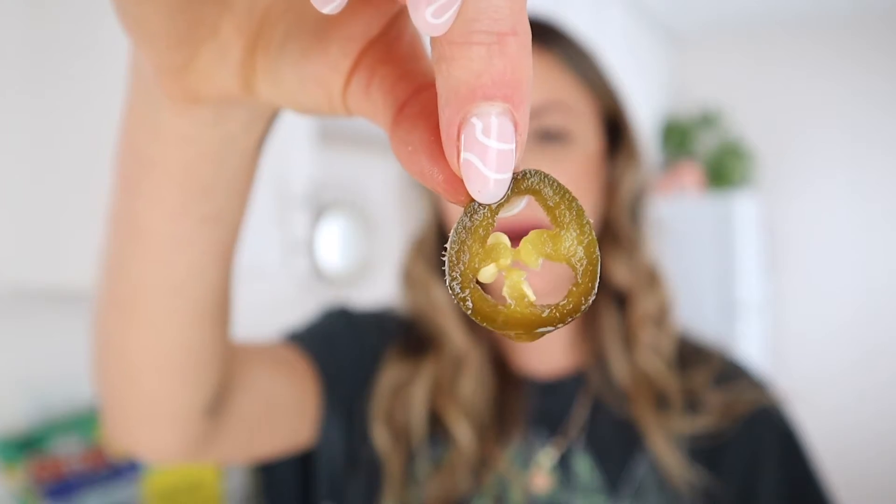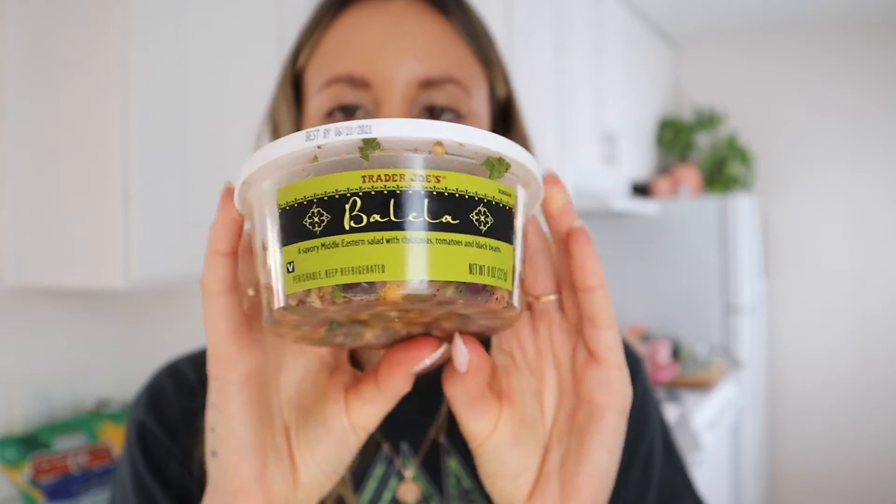I've also tried these hot and sweet jalapeños before — they're delicious. Obviously great on pizza, but I also love them with roasted veggies, on a veggie burger, in a taco salad, a black bean bowl, or a quinoa bowl. They're just so yummy.